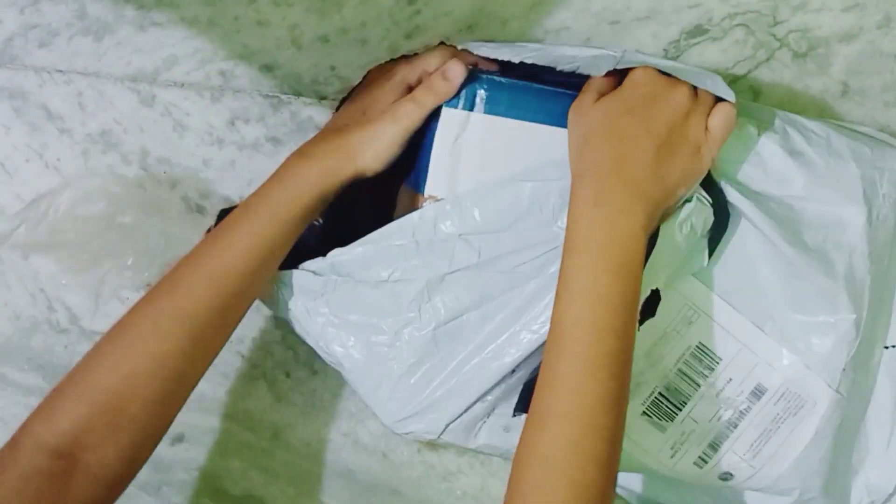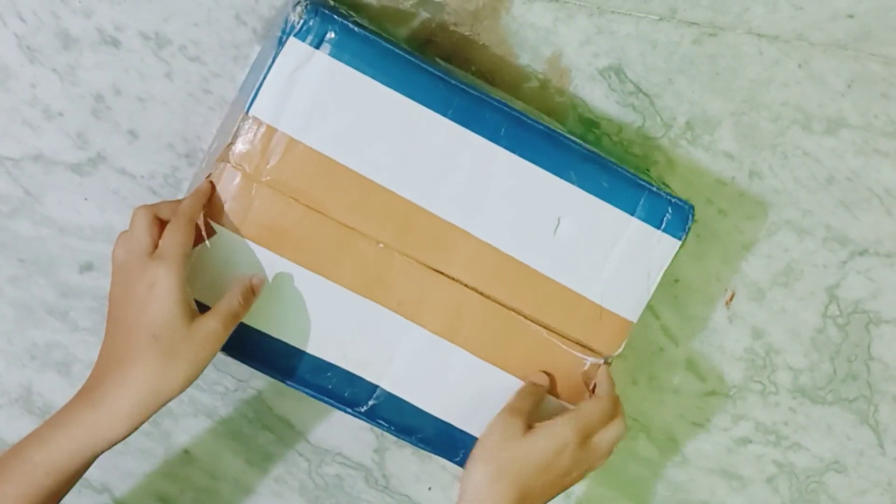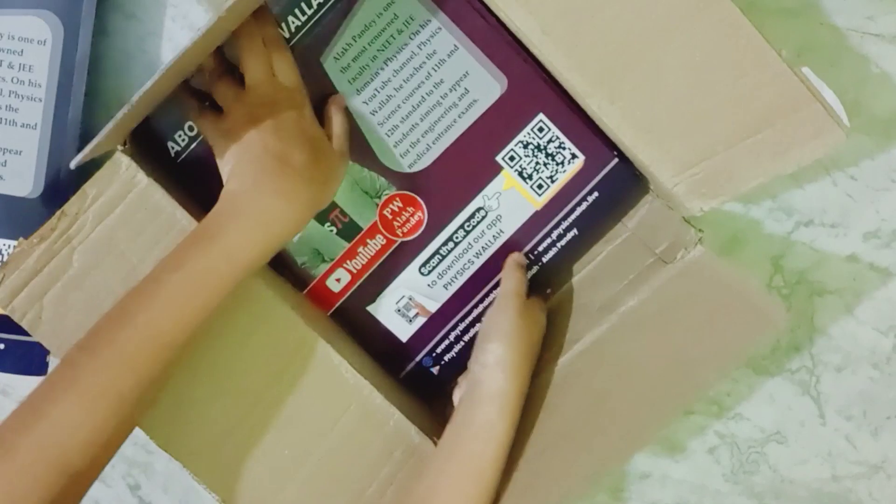So let's begin the video with a little unboxing. The delivery came to my home and I was so excited — every Arjuna JEE batch student will be excited. We have faith in Alakh sir. I bought the box and started unboxing it. Let's watch.